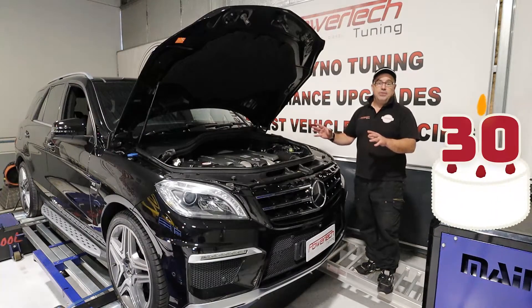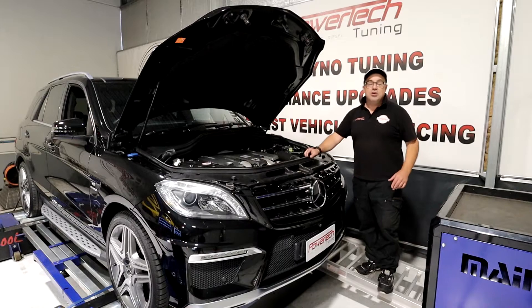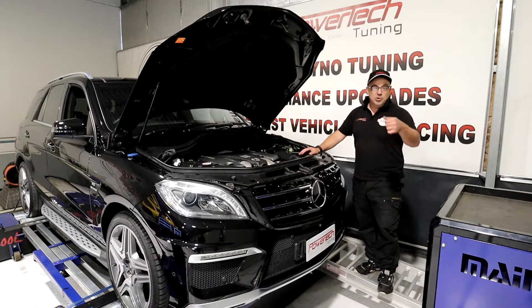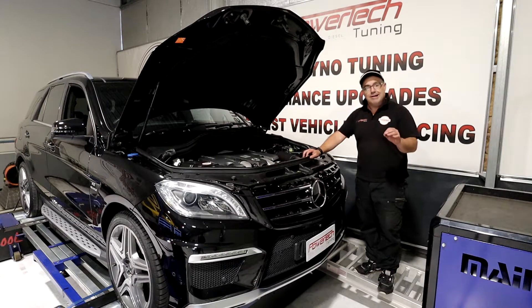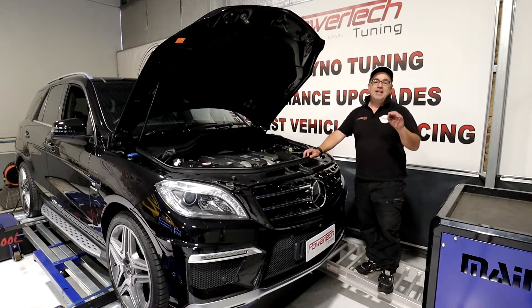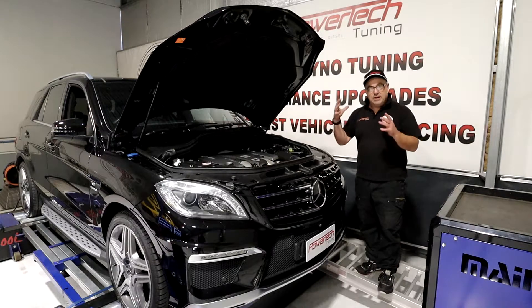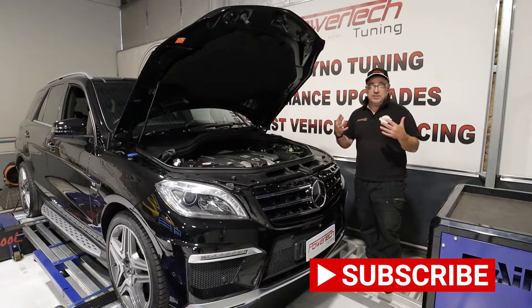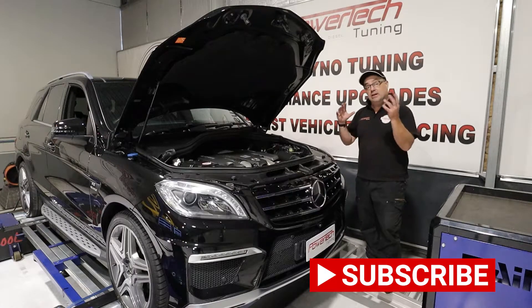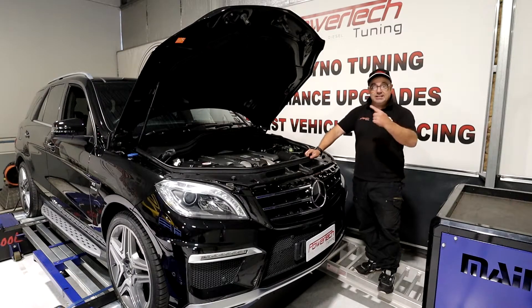Now we're going to use our 30 years of Mercedes tuning experience here to give it a nice conservative tune — something that sounds good, goes good — without putting any excess stress on any components so the owner has a nice and reliable time of it. So we'll plug into it, we'll read the standard file, we'll modify a file — something we do here in-house so we can do specific changes to the software — flash it in, do a few iterations, test it, and see what kind of results we get.